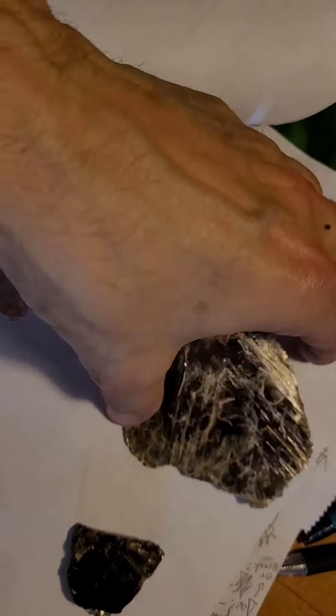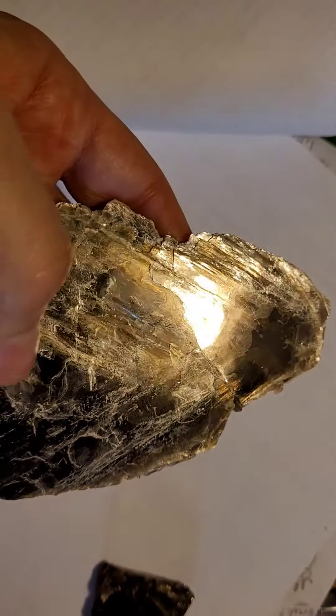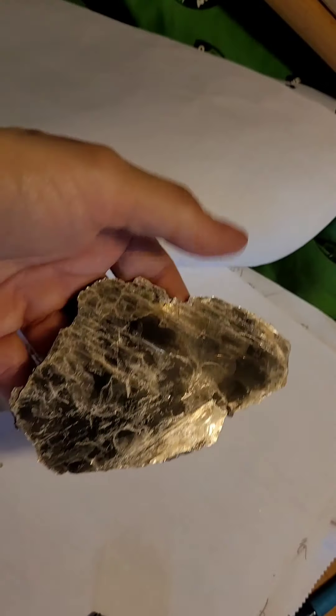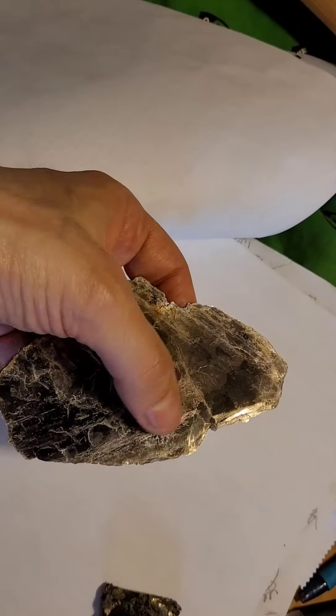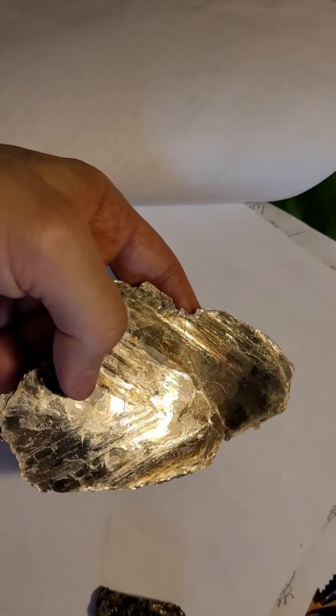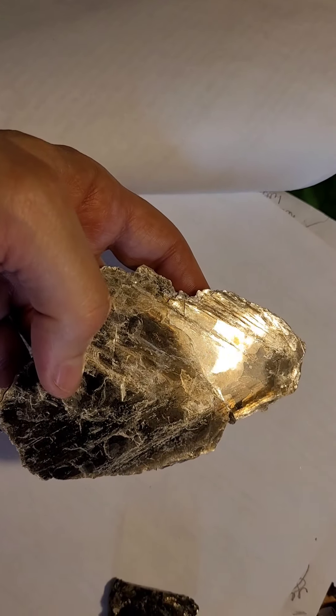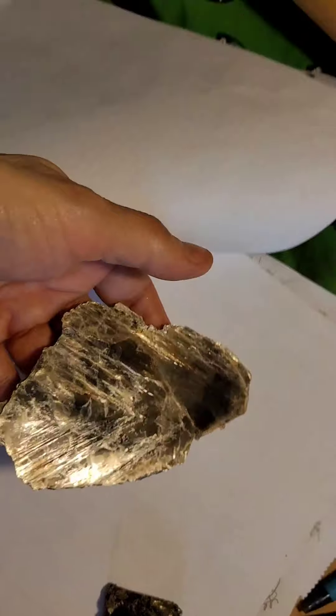I got this large piece from Baltimore City. You can see the V color — the V shape on the crystal. There's a bunch of V's coming to a point like that, which is cool.